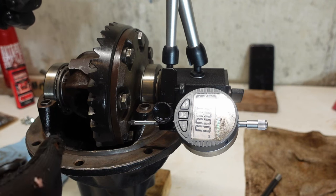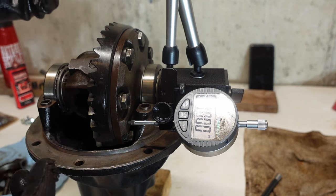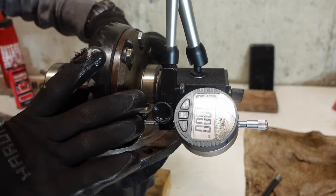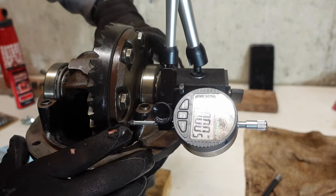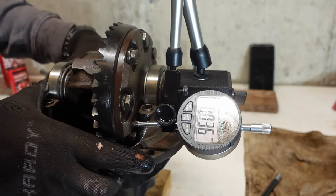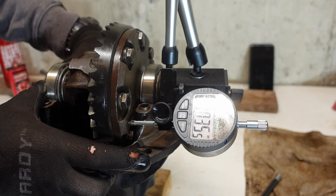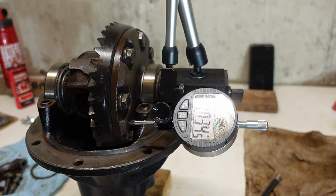Very similar setup here as before, except now I've got the ring gear on. I spun it a little bit just to make sure I had a good mesh engagement with the pinion. Now what we'll do is push this whole assembly so that it's away from the ring gear as much as possible, zero it up, then push it towards it. I'm getting about 35 and a half thousandths or so.